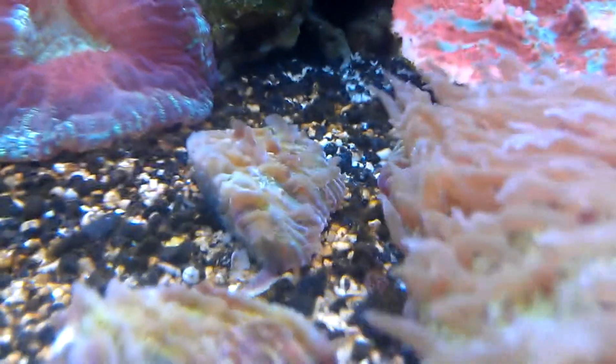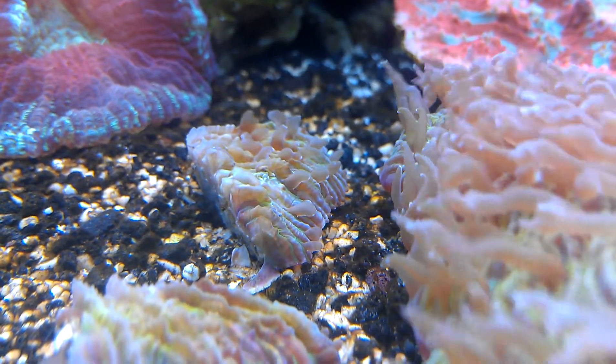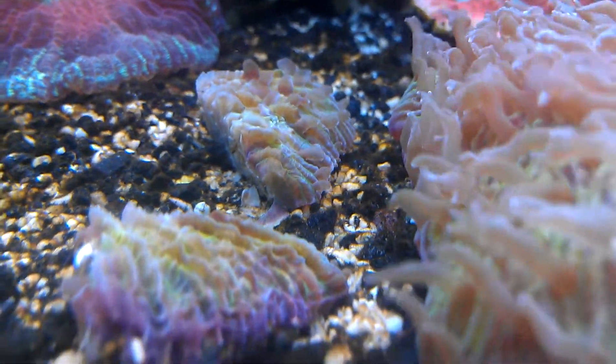This is the first frag here in the back, doing really well. As you can tell, it's got all the little tentacles poking out, which is a good sign. A little extended on the end — again, doing really well.